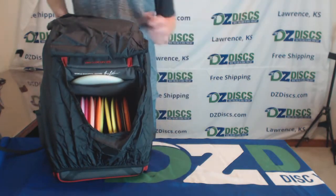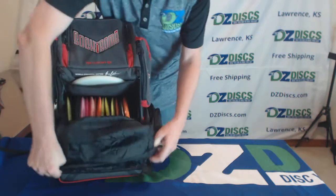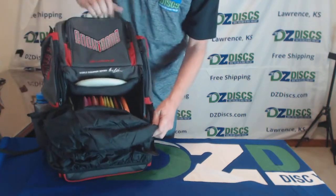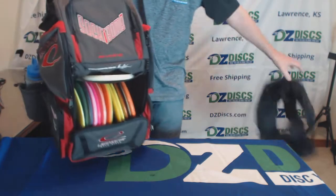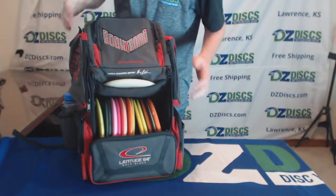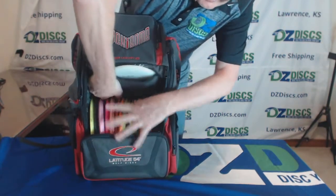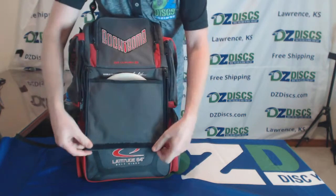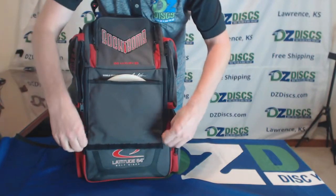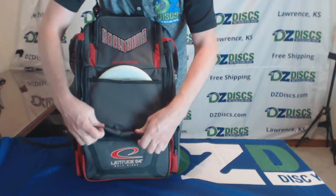The rainfly comes off pretty easily. I'm going to take the rainfly off and then show you all the rest of the features of this pack. Now I'll close this back up. You've got this lid right here that zippers down on the sides, and it has hook and loop so it will seal this shut.